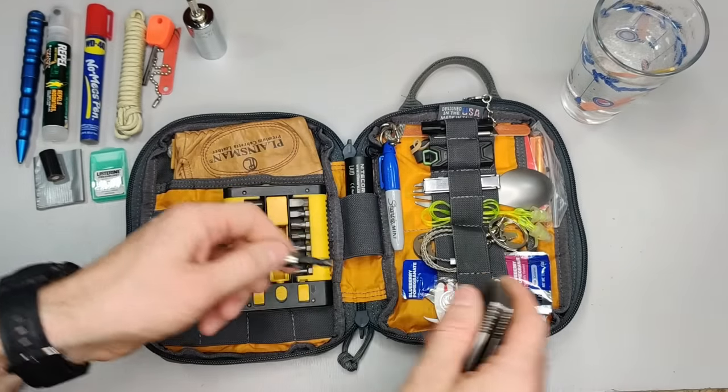Next is the Nitecore LA10 lantern. It works as a lantern — you can see it gets brighter — and the last feature is a beacon mode so you can attach it to the back of your car to be noticed. The tail is magnetic, so if you're working on your car you can hook it to the hood. It uses double-A batteries. I actually have a hybrid flashlight coming that uses both a rechargeable lithium battery and a double-A — keep an eye out for that video.